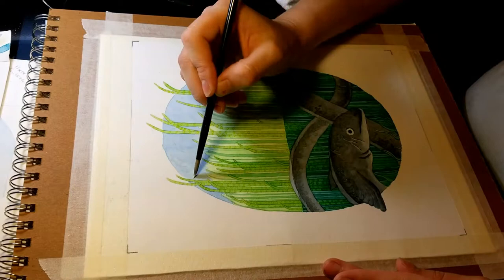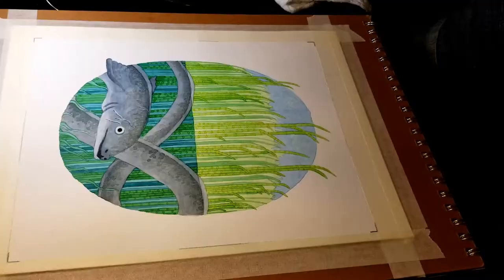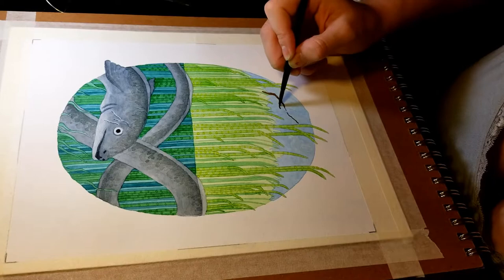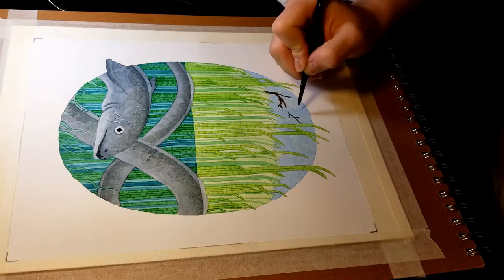I went back and added a few clouds. I went over it lightly with white just to give it some area, but I ended up having to go back over it with white ink afterwards. It's a water-soluble ink that I use, so it's technically white watercolor but it's a lot thicker than the white watercolor that's in my palette.